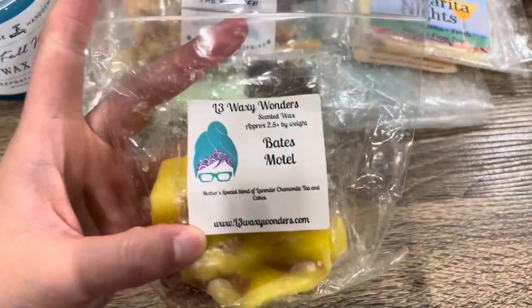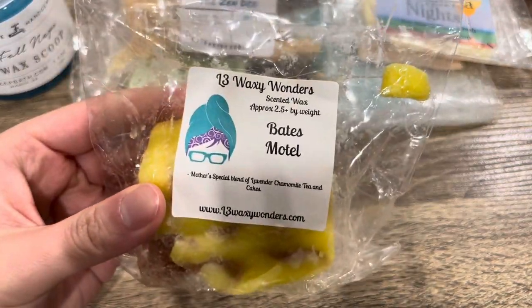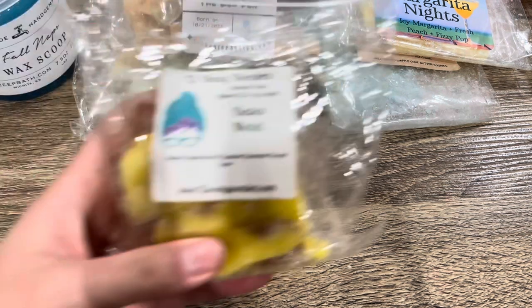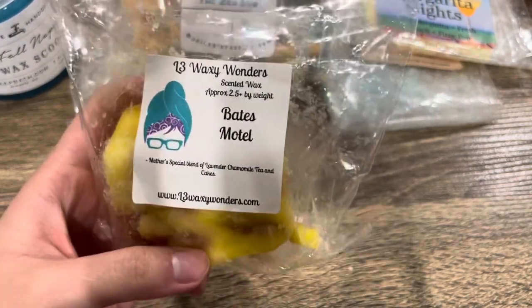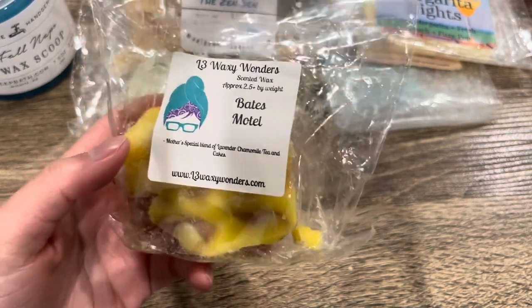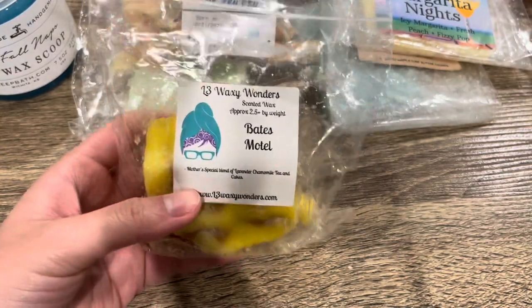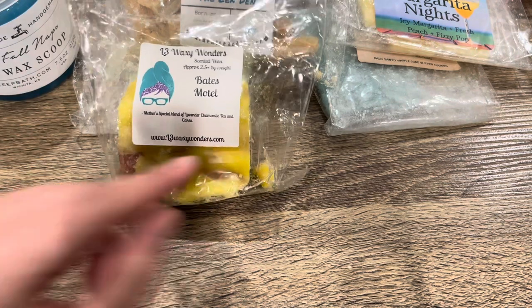Another one from L3 — this is one of her chunks, Bates Motel: Mother's Special Blend of Lavender, Chamomile Tea, and Cakes. It's exactly that — tea and cakes mixed with lavender. The tea and cakes makes the lavender a little bit sweet, almost like a sweet lavender rather than herbal. I don't love tea and cakes as a scent oil, but I can enjoy it. I'm happy to have tried it. It's a very comforting sweet scent and I'll continue to melt through it.